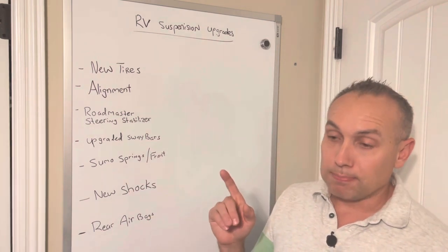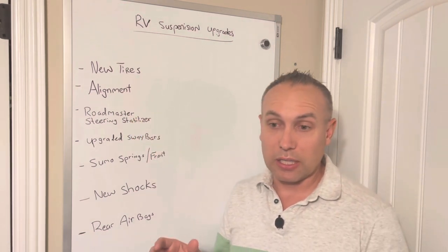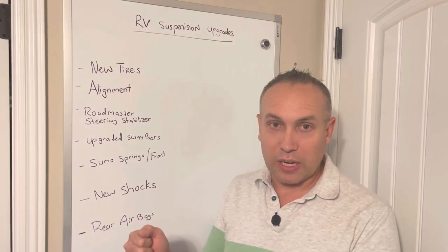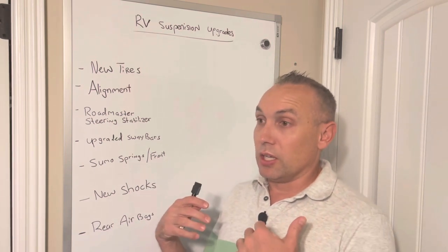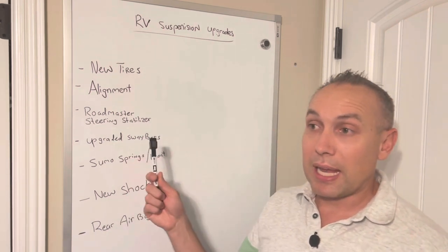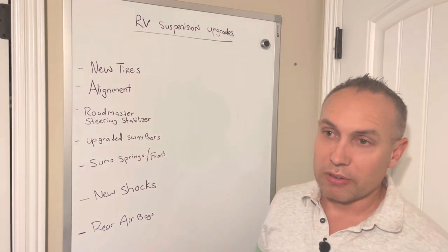After that I got an alignment done. Alignment is probably one of the big things you can do to really improve the handling. If you're constantly having to fight the RV to stay in the lane, it makes for a miserable driving experience — you'll be white-knuckling the whole time. That's how mine handled when I got it. New tires and alignment are really the first critical steps to getting your RV handling well.